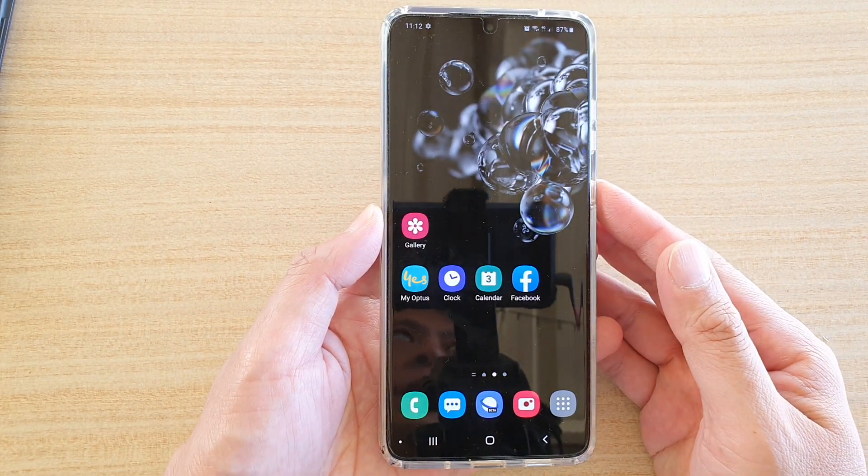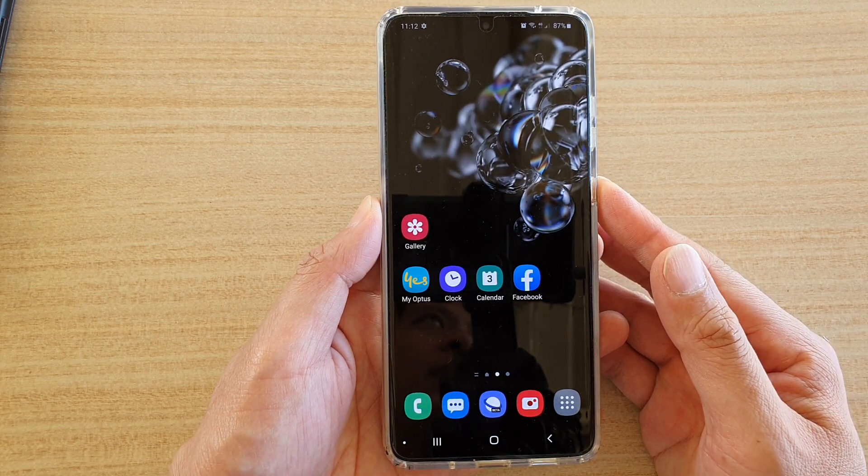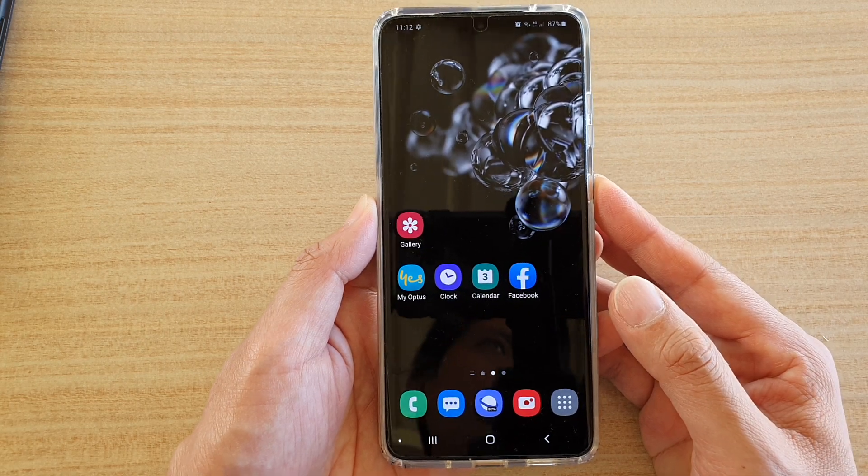Hi, in this video we're going to take a look at how you can set up and send SOS text messages on your Samsung Galaxy S20, S20 Plus, or the S20 Ultra.